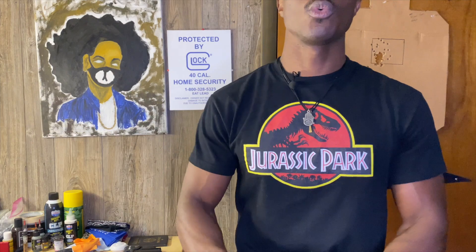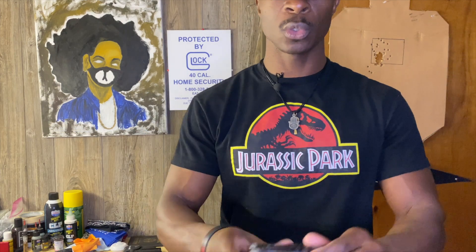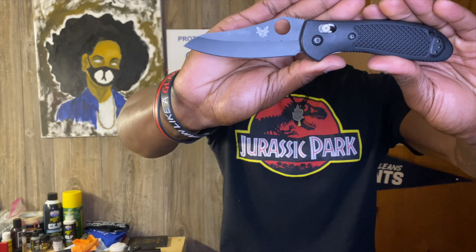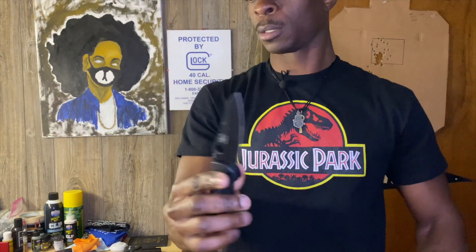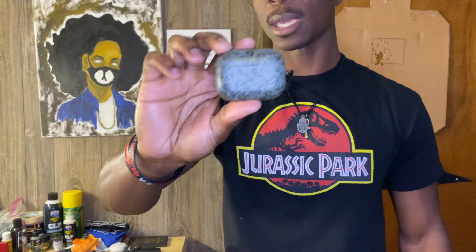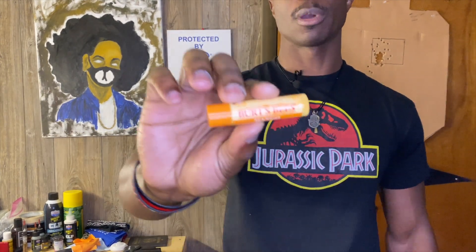Back right pocket we have my phone case — would have been my phone but it's recording from this iPhone 11 Pro. Multi-tool of choice is the Leatherman Skeletool CX model. EDC blade of choice is the Benchmade Griptilian, full size, sheepsfoot blade. Front right pocket we have my Apple AirPods Pro in a Hype case, and also a Zippo lighter, Burt's Beeswax chapstick, and the Fisher Space Pen Bullet.